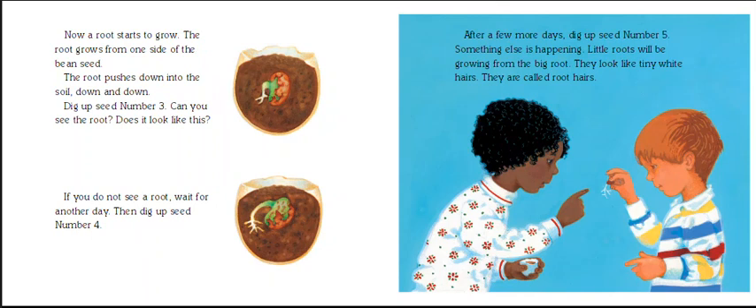Now a root starts to grow — right here is the root, and the root pushes down. Then they dug up seed number four to see how it looks. Then they dug up seed number five, and what do they see? Little roots will be growing from the big root. You can kind of see it if you look right here.